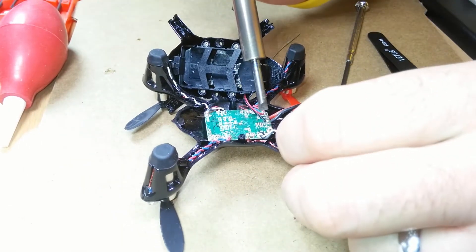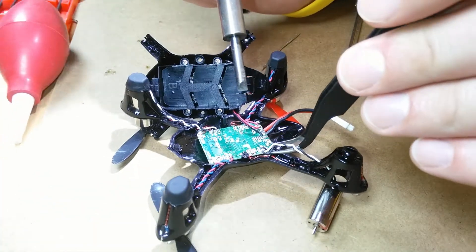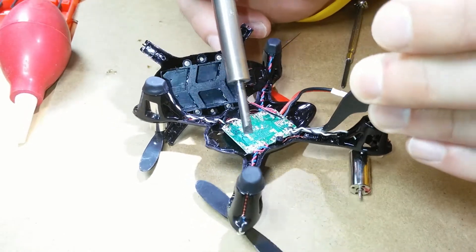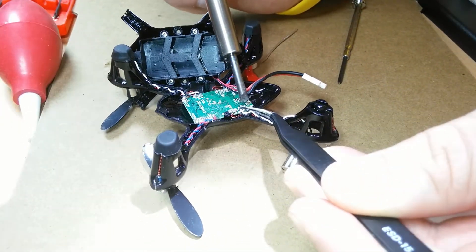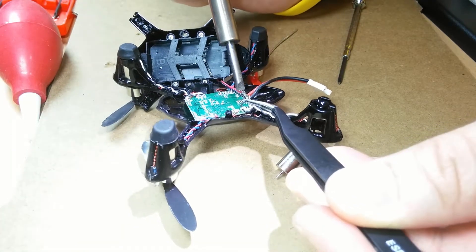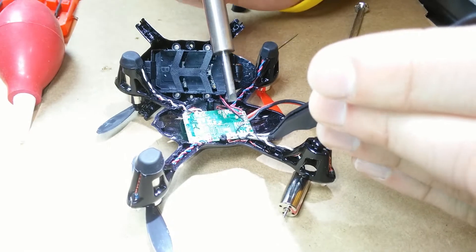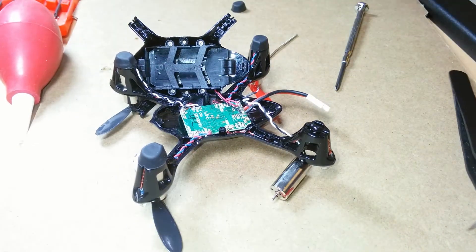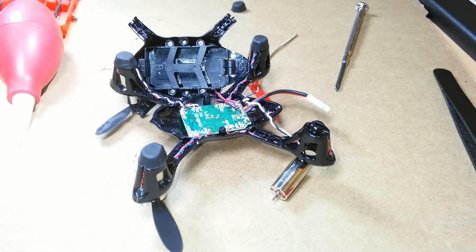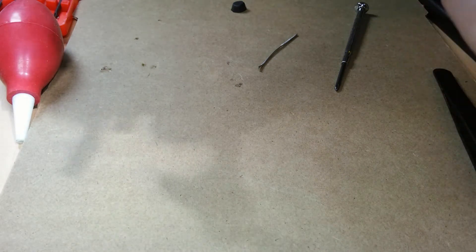Remove the wiring from the board. I desoldered the connections — one, two, three on the first layer, and one, two, three on the other layer. Clean the tip a little bit. I've successfully desoldered the connections for the motor.